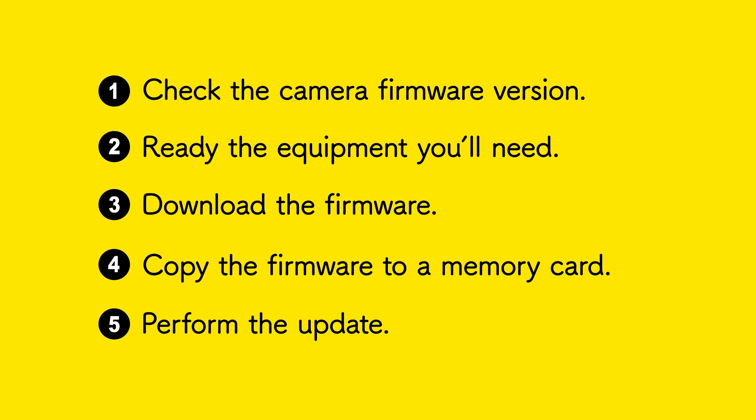Those are the five steps to updating the camera firmware. Here's how we'd apply them to updating the firmware for a Coolpix S3600 camera.